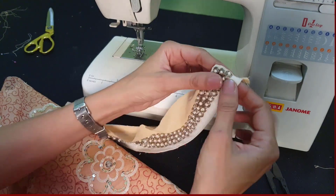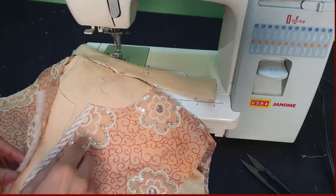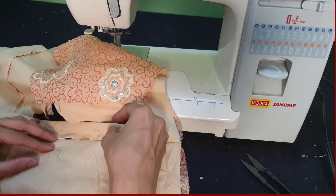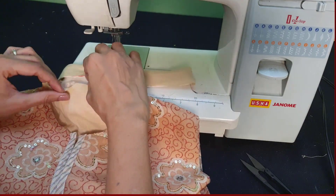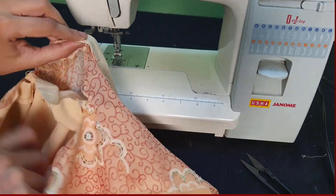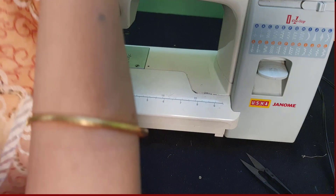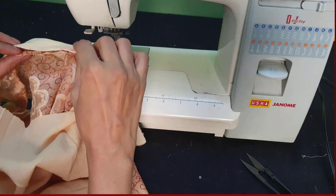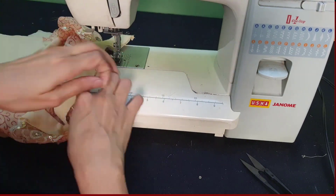Once your collar is done, turn it and press it from the back side. This collar is slightly smaller than the neckline, so in the middle of the collar we make a small cut, and a small cut on the back of the neckline too. Join both these cuts and see how to place the collar on the saree neckline. Take out the inside lining, then starting from the middle, stitch on this collar and join it with the neckline.